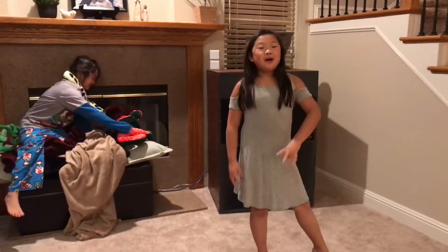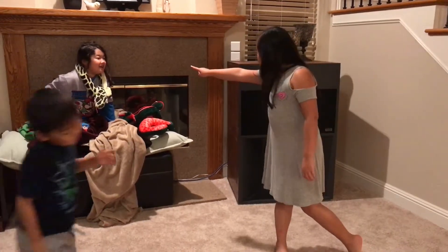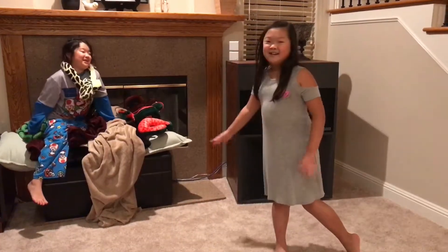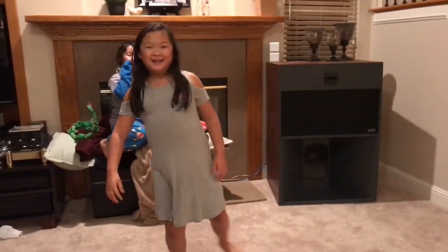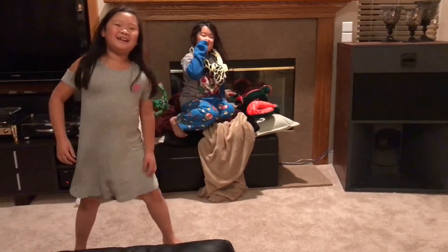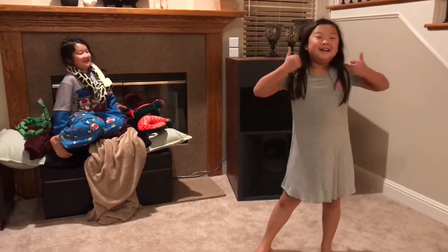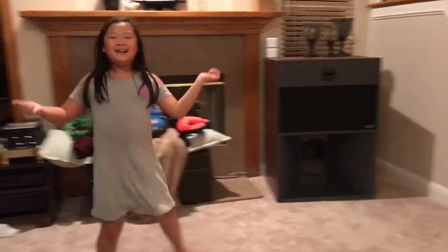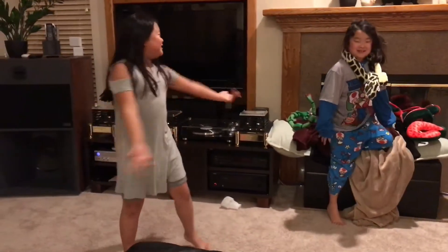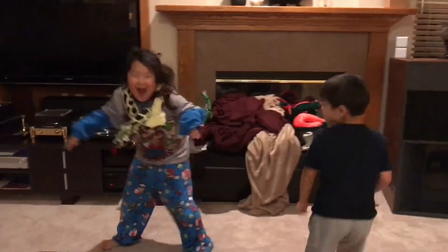Next move — a pas de bourree. Are you watching? That's a big one. So with your legs you're going to go front, back, back, front. Like that. And the arms — I'm a pro! Okay, ready? And... you try.